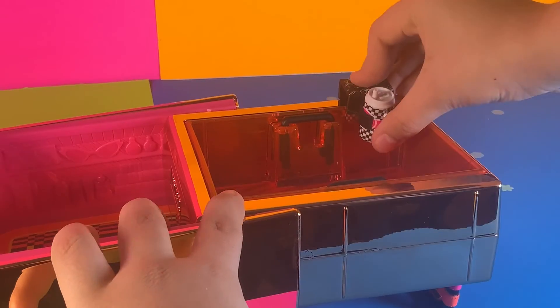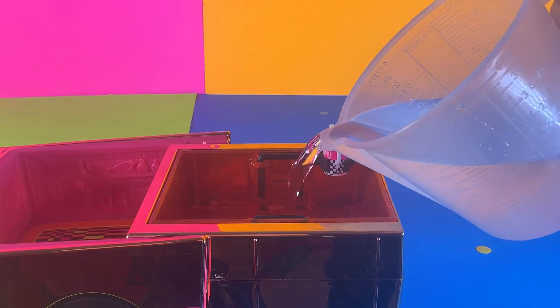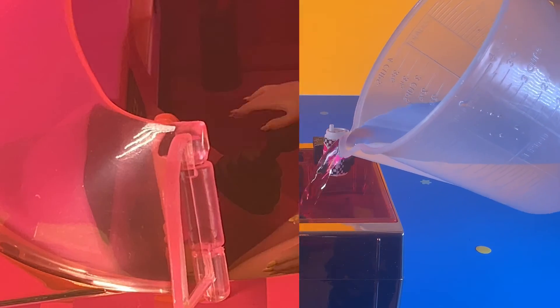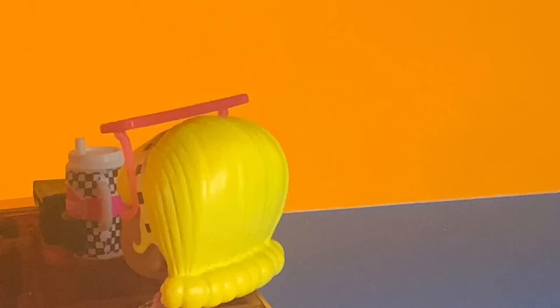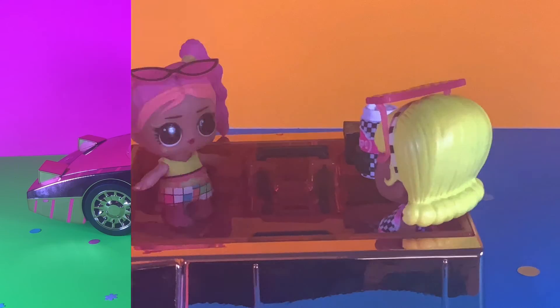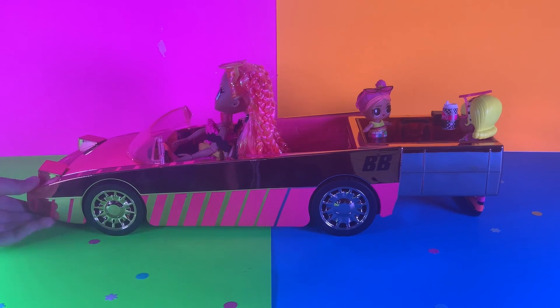And here are the abilities that the car features. Okay everyone, so that is the end of this grand unboxing video. Thank you so much for watching, and I really appreciate it. So remember to like and subscribe to LOL Surprise Planet. That's all I have to say for now, so goodbye!